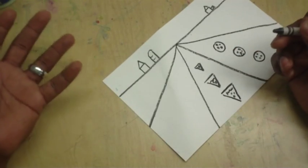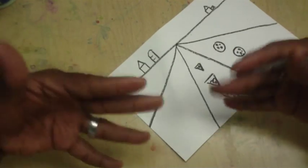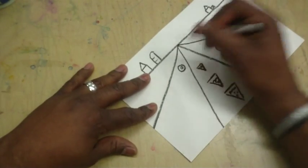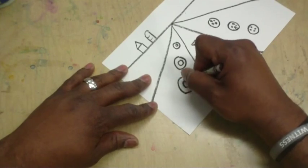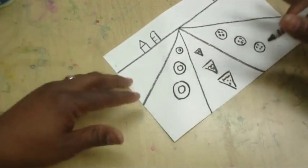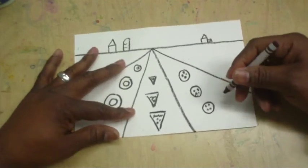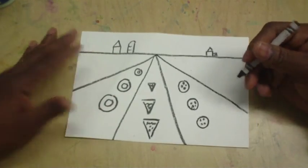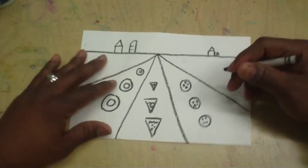What else can you grow? What about some donuts? I love donuts! We make rows and rows of donuts. We've got pizza, chocolate chip cookies, donuts — I don't know, let your imagination go wild.